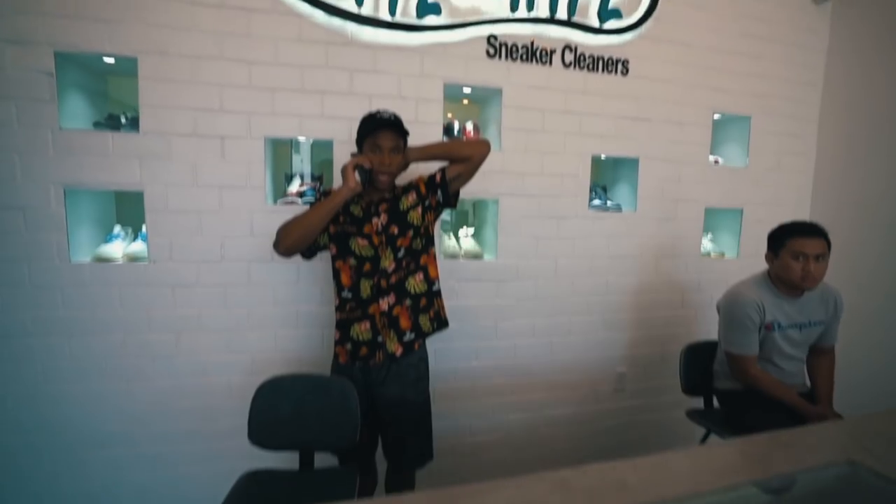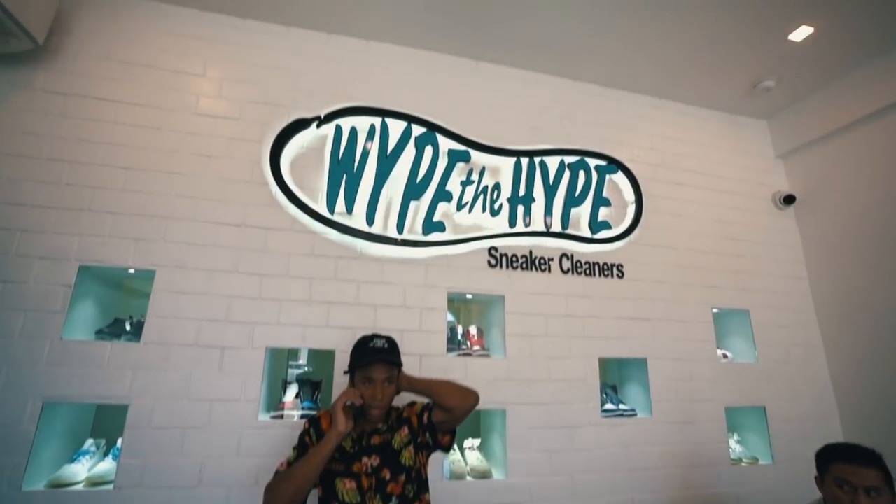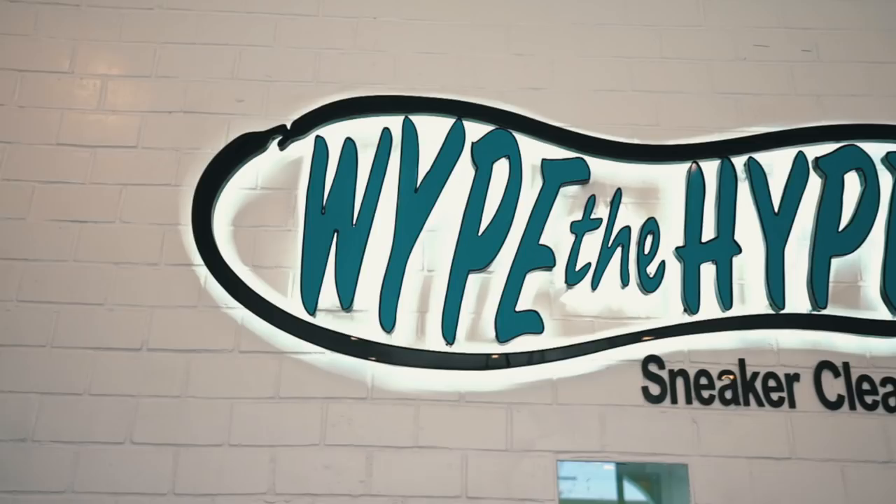Depending on what you need, if you want them by the end of the day, if you drop them off by one you can get them back by end of day. This is really key, especially for me, because the only other store that cleaned stuff in LA was Jason Mark, which is 45 minutes away, all the way in downtown. And also, we're right next to Coolville and right next to Round 2.